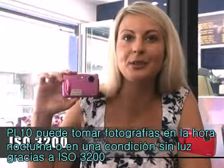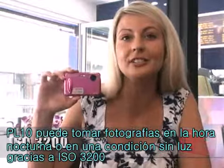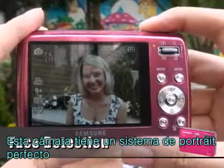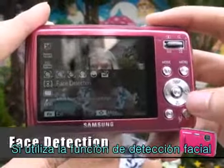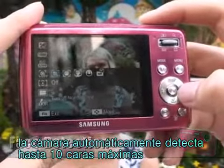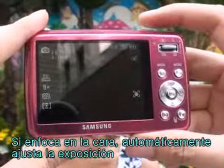The PL10 supports ISO 3200 so you can take pictures at night or in low light conditions. Let's check out some of the features. This camera supports a perfect portrait system. If you use face detection options, your camera automatically detects up to 10 human faces. When you focus on a face, the camera adjusts the exposure automatically.